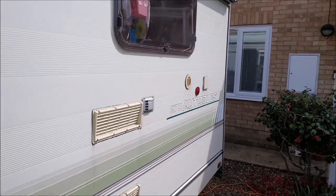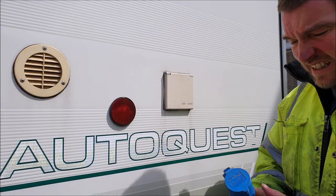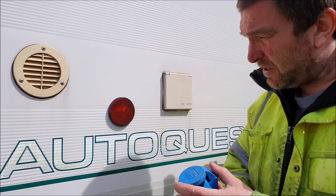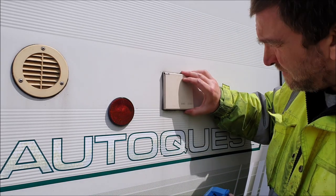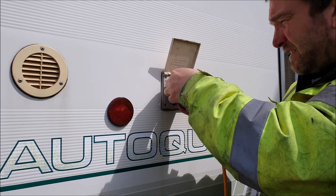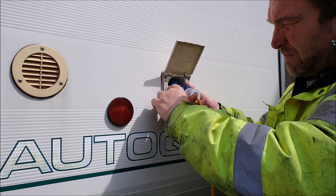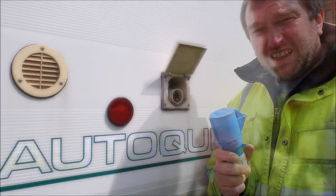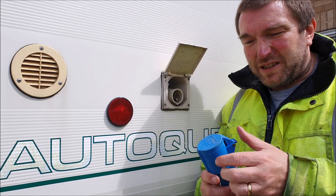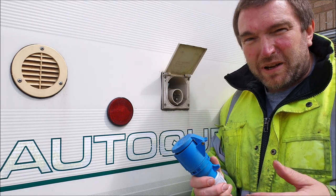Over here in the back corner of the van is the electrical point where the 240 volt electrics come in. You'll need a 16 amp extension lead - this blue plug thing - and simply lift up the flap, press down the little blue tab, and push it into the van. You do have to push down the little blue tab to get it out again. You should always plug this end into the van first - you don't want to be wandering around the site with the other end plugged into the main supply and potentially leaking electricity onto the ground.